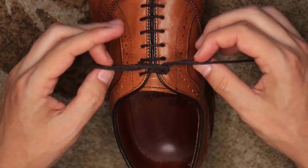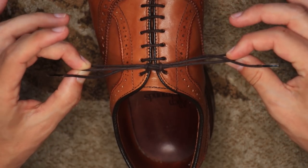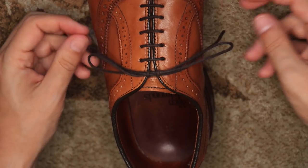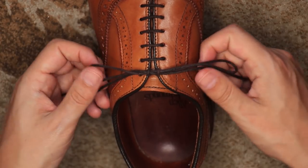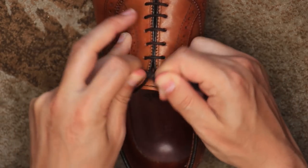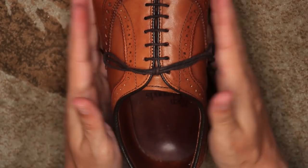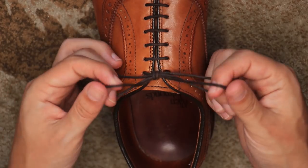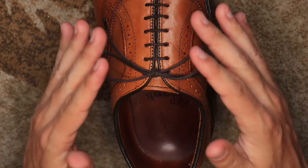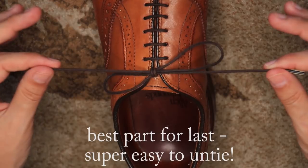You'll see the knot there, and basically all you do is take the bunny ears and pull the knot together. You can have it spaced like that, or you can pull it in and have it more in the middle — completely up to you. It's super elegant and I am in love with this knot. Just pull the two ends of the laces.